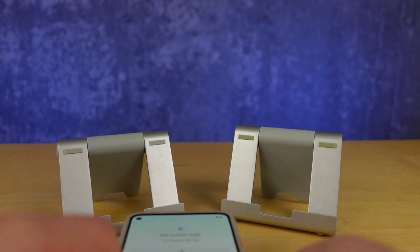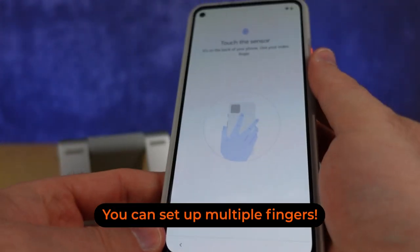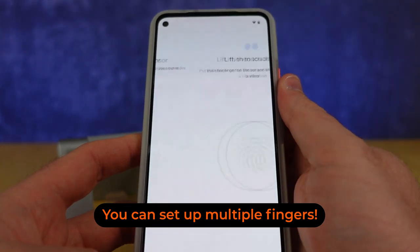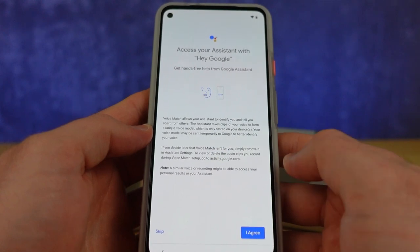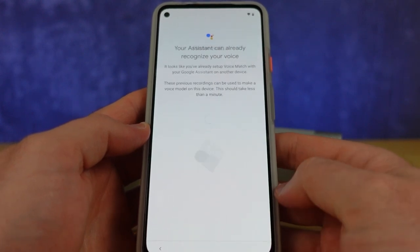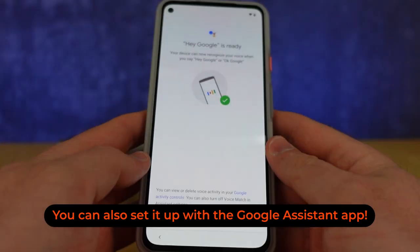Covertly set your screen lock password. You can also set up your fingerprint scan here. Next, you'll be given the option to set up voice match. We've already done that, but to set it up, just follow the on-screen prompts and babble at your phone a bit. You can also set this up later from the Google Home app.